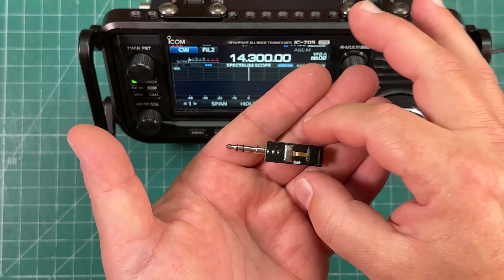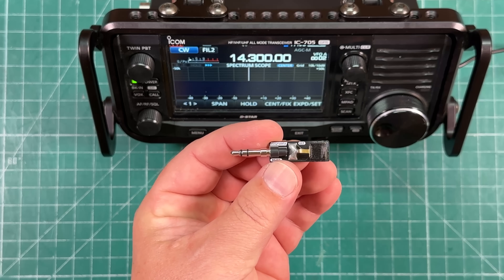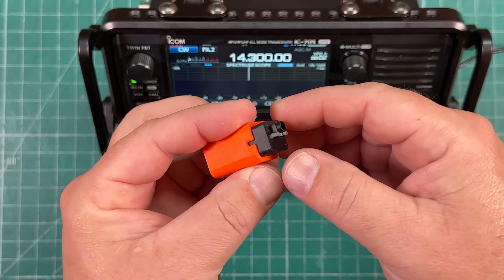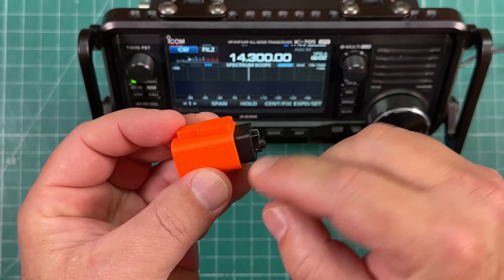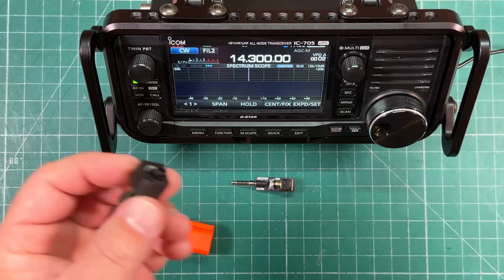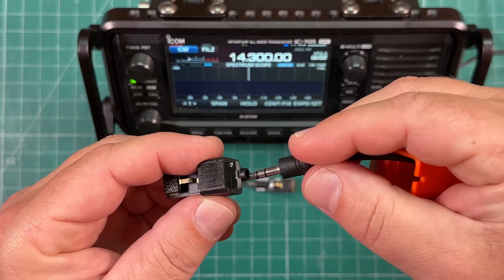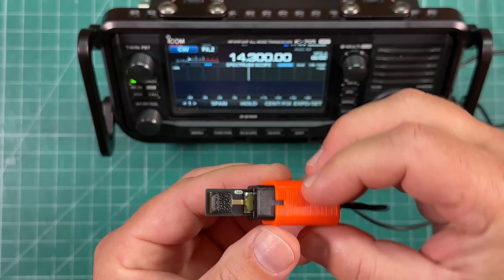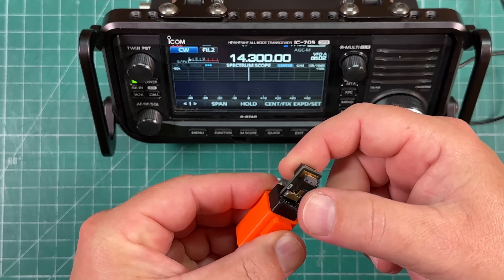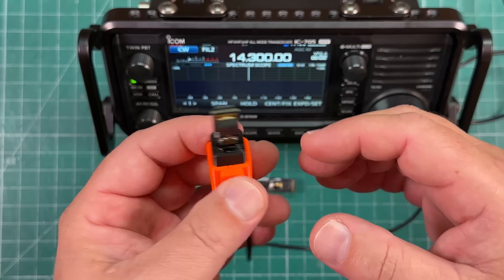Maybe you don't want a tiny paddle plugged directly into your radio — maybe you want a cable to extend your range. N6ARA has thought of that with the tiny paddle jack version. It comes in a little housing. You take your cable, fit it through, plug in the paddle, put it back in the housing, and now you have a little handheld CW paddle.